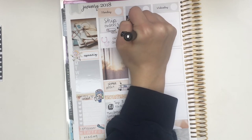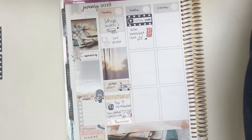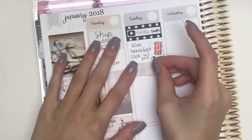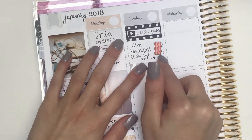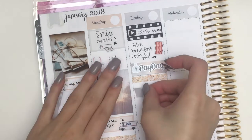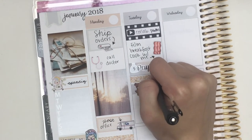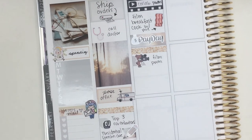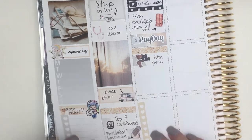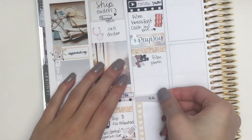Moving on to Tuesday: I used that YouTube sticker from my shop to mark that I was uploading a collab plan with me, which was my last plan with me. Then I put down that bacon sticker from my shop to mark that I was filming a breakfast cook with me — that was supposed to go up before this video but I still haven't filmed the intro, so it'll go up next. I put down a piece of washi with another leftover from Inky and the Brain, then a payday sticker. Below that I put down a glitter header — those glitter headers are from Brianna Nicole Designs — and then a page flag with that dog with the camera from Sticker Sis to mark that I was filming a plan with me. At the bottom I just put down a checklist with a to-do header on top.